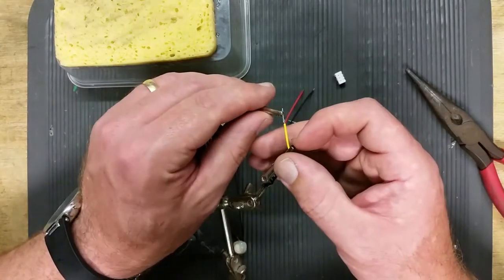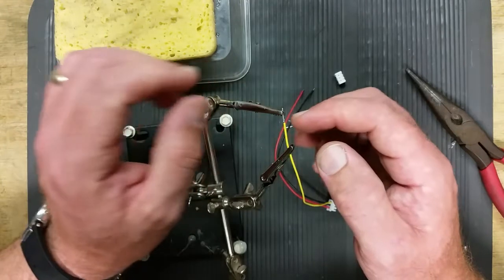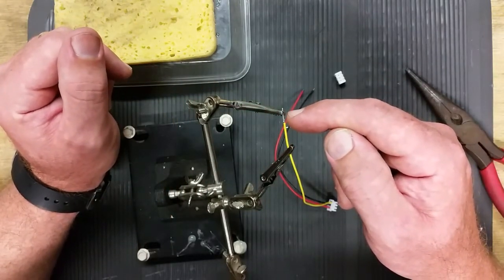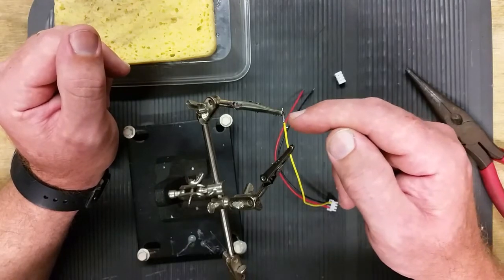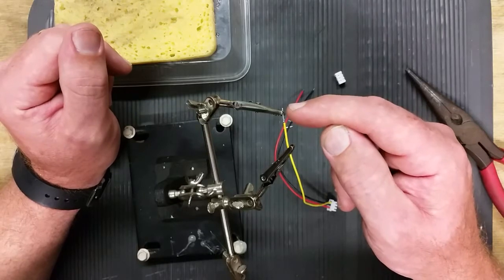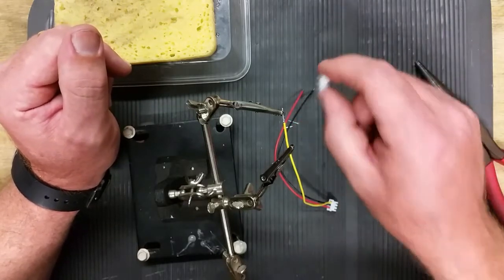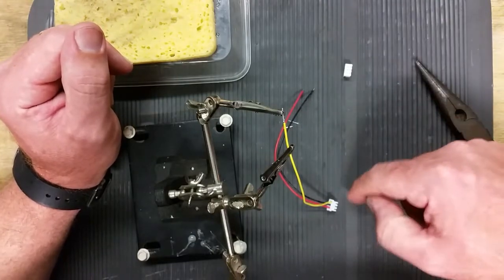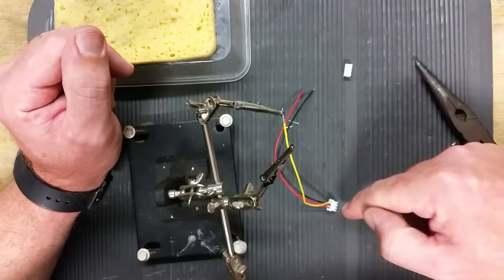When you're soldering these wires onto the pins, make sure that you only solder up the pin probably 2-3mm, or else you won't be able to push that pin back into the plug far enough for it to make contact with the other male plug.